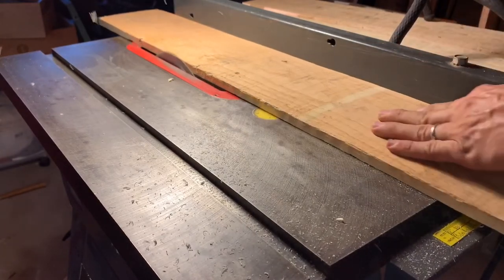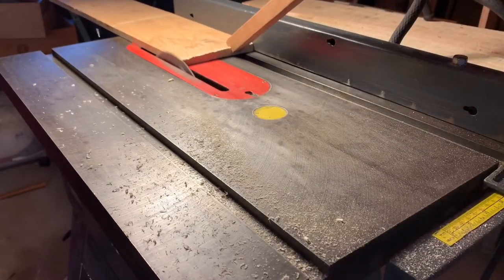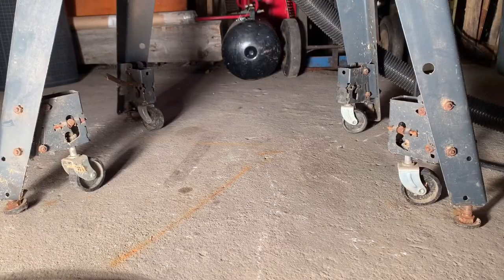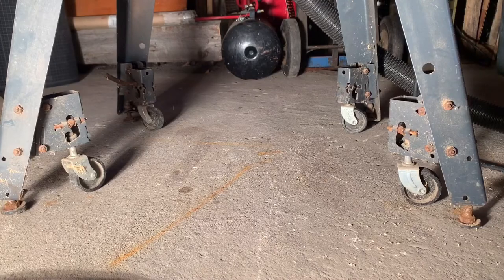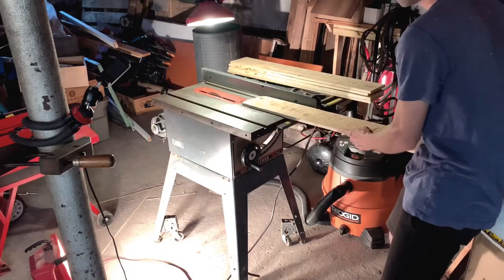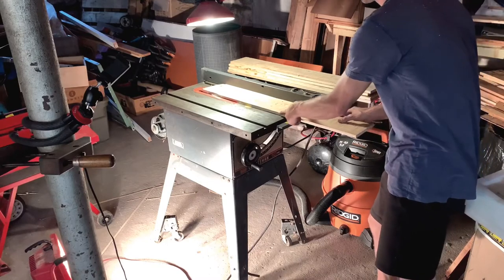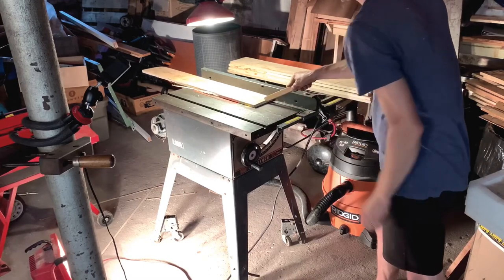Here we go, let's test it out. We've got some sawdust at the top, which I think is unavoidable. But down here we've got almost nothing — I think anything is just coming from the top. Just ripping some pallet wood, getting ready for the next project. Thank you for watching.